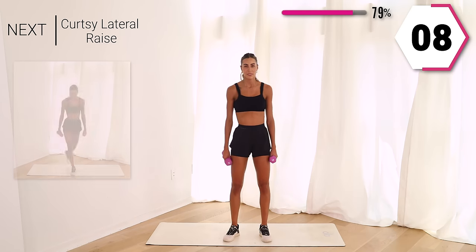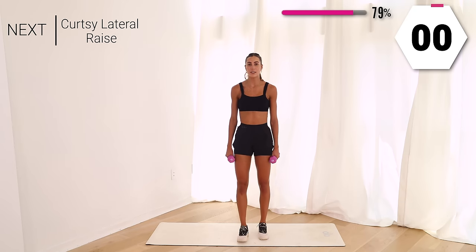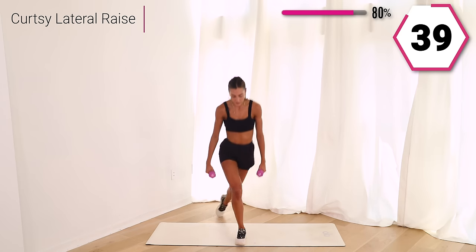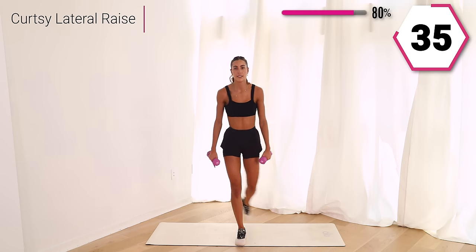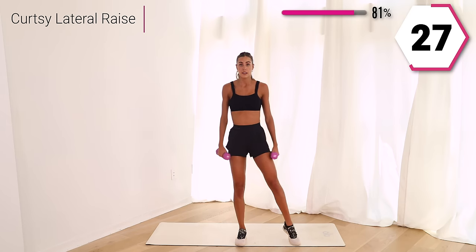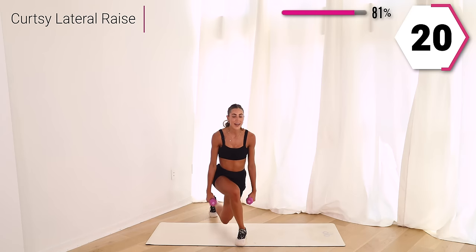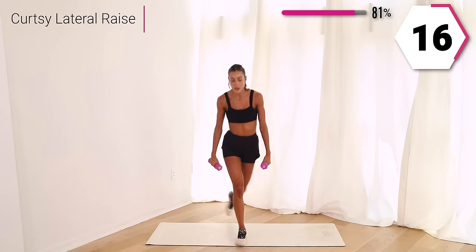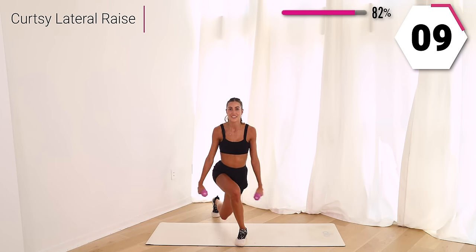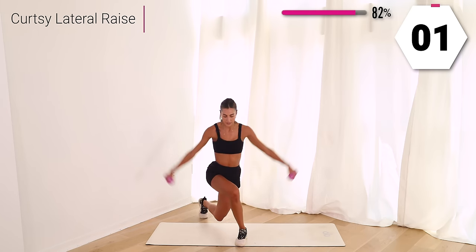You guys ready? Other leg in two, in one — take it down, raise it up. Pressing through that heel, strong arms. You're halfway right here. Give me 20, you're almost there. Strong leg. Mind to booty. Keep it up, last five, last one. Woo!